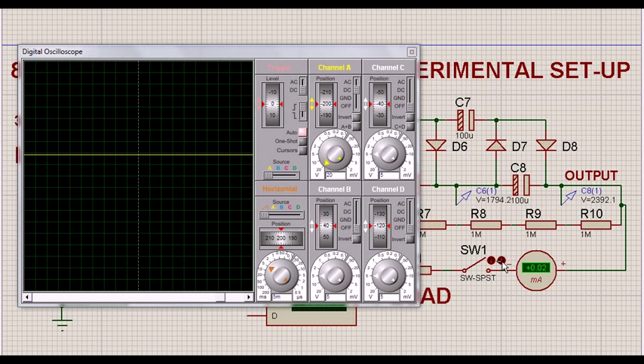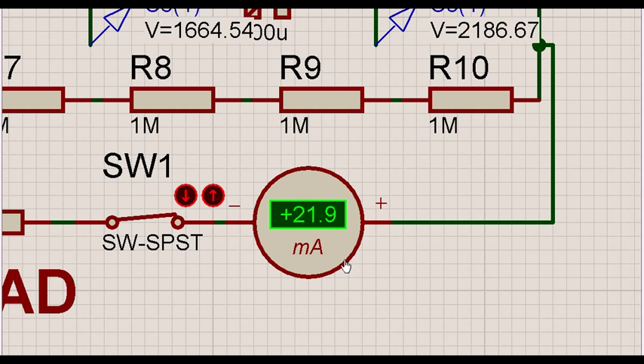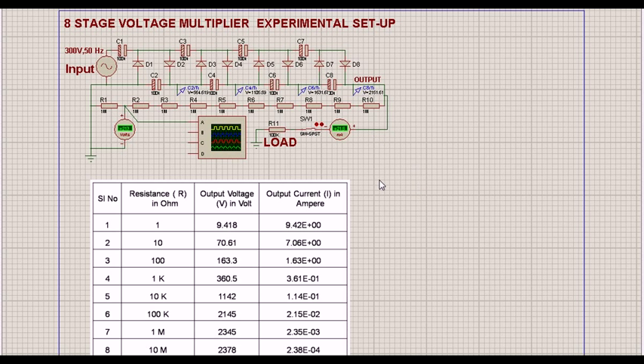Without load the CRO shows pure DC. Once we put the load on, we find that the voltage has fallen and we can see the ripple factor. The current is roughly around 21 milliamperes — about 21.5 — as we had calculated. This is the setup and we find exactly the same results on the hardware.